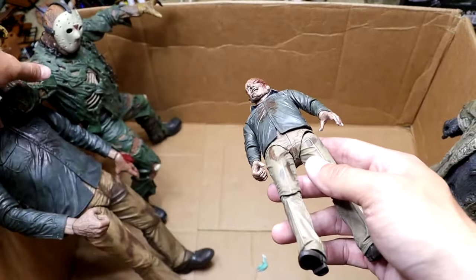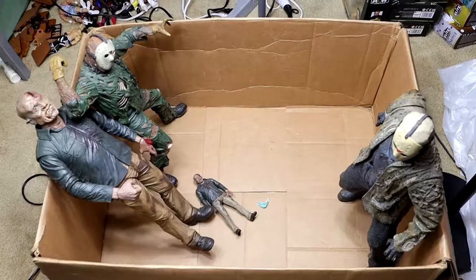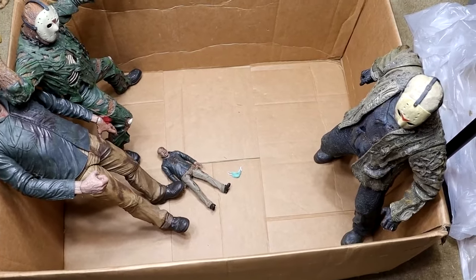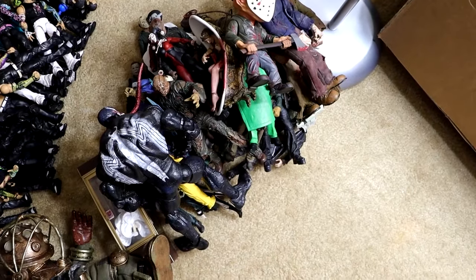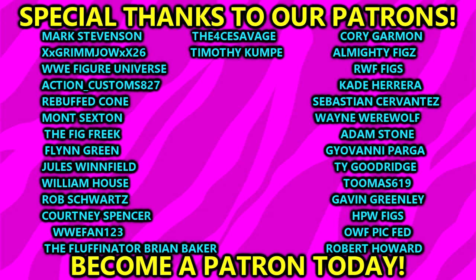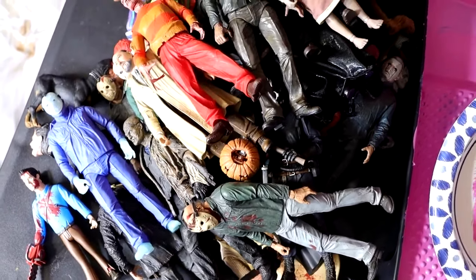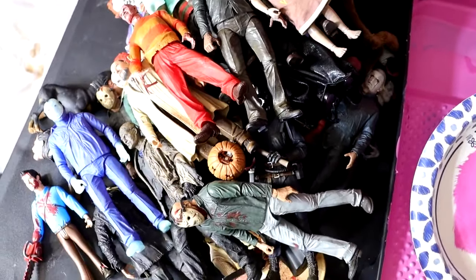That is our entire horror action figure box for 2023. So you got a massive pile of horror figures over here, and then we have another massive pile of horror figures over here. That is pretty much going to wrap up the massive horror action figure box of 2023. Hope you guys did enjoy. Leave me all of your thoughts on this stuff down in the comment section below. I hope everybody has a happy Halloween. Hopefully we will add to this year after year — the box will keep getting bigger and bigger, and maybe one day we'll just have a massive room tour of all of our horror action figures. Huge shout out to our Patreon supporters of the MBT YouTube channel. Follow us on Instagram, Twitter, and TikTok at MyDamnToys. Be sure to subscribe to the channel. Leave a like on the video if you will. Have a blessed Halloween, and I'll catch you later.